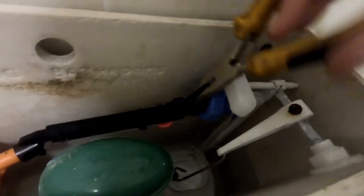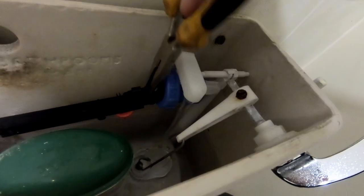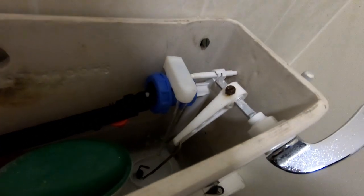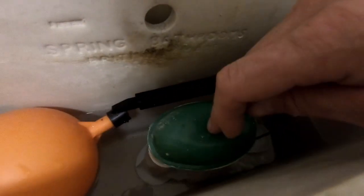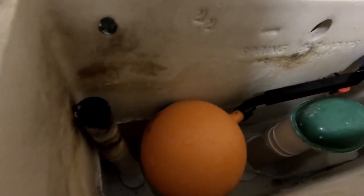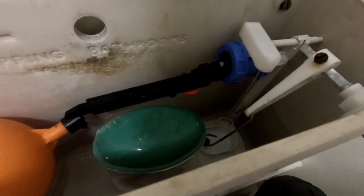As I'm gripping this with the pliers and winding it in, the water's now starting to fill the cistern up. We'll leave that for a little bit, just keep checking the level — we don't want it too high because if it gets too high it'll overflow back into the toilet pan through the siphon. But we certainly want it a little bit higher than it was. We'll give that a couple of minutes and see what level it gets to.